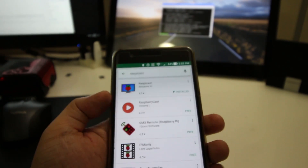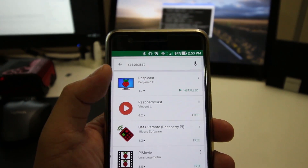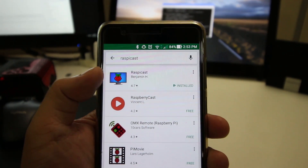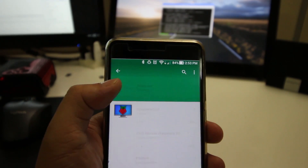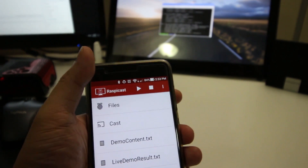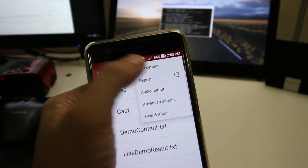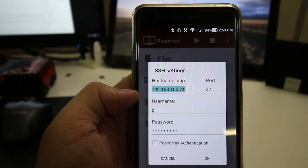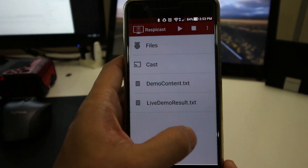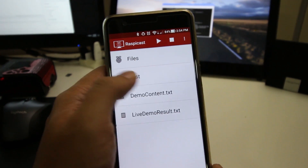Once you're done with that step, all you need to do is install the app on your phone. Head over to the Play Store and search for an app called RasPiCast. I already have it installed, but that's what you're searching for. Once you have it installed, head over to the three little dots and go into the settings. That's where you pop in the IP address, the port, the username, and the password for your Raspberry Pi. Once you're done with that, hit OK. Now you can head over to whatever you want to stream and hit cast for whatever you have on your phone.